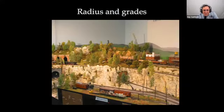Talking about radius — here's an example of what you can do. This is almost a parlor trick: a 14-inch radius in an old Marklin layout. The train goes in here and comes out there. It's good for certain things — sort of fooling people — but maybe not looking too realistic.